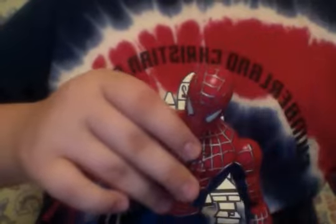And he has waist articulation. He has an ab crunch that goes forward and back, and it fully rotates. Arms go in and out and fully rotate. Hands go in and out. He has wrist articulation to make the Spider-Man web shot pose. He bends at the elbow — double joint elbows. Hands go in and out and fully rotate, and he rotates at the upper bicep. And his head can fully rotate and goes up and down really far.